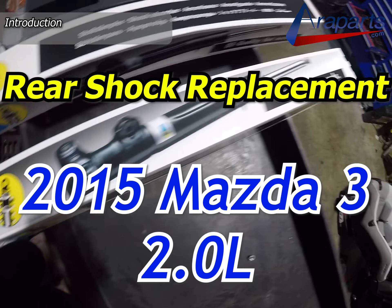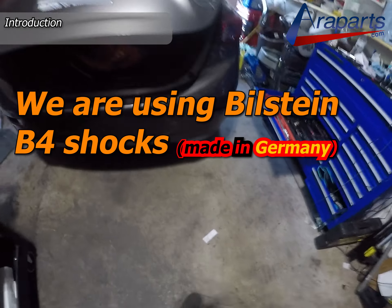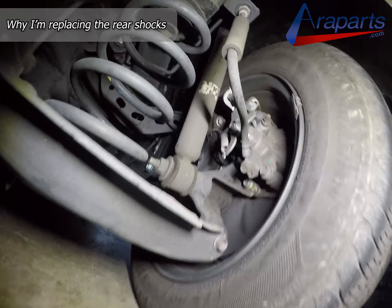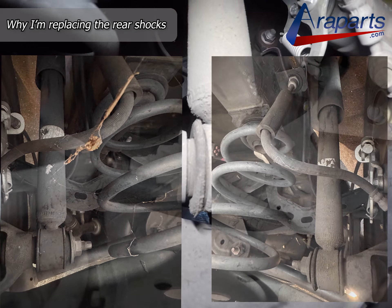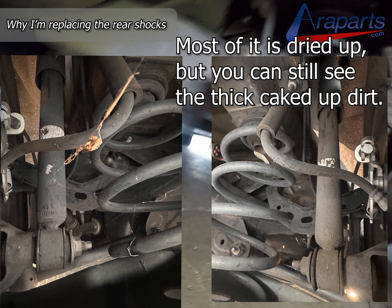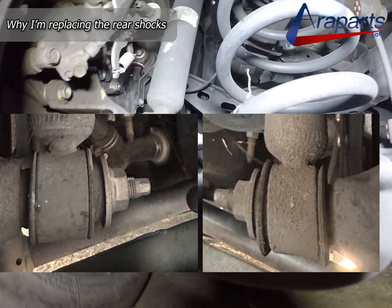The reason why we're replacing the rear shocks is because the right rear shock was leaking, and I'm going to show you where it was leaking. It may not seem apparent, but take a look at this bushing right here. Now take a look at the comparison picture of the right and the left rear shock. The right rear has this stuff that's kind of caked up and gunked up around the bottom, and you can also see that the rubber bushing has been swollen compared to the left side.